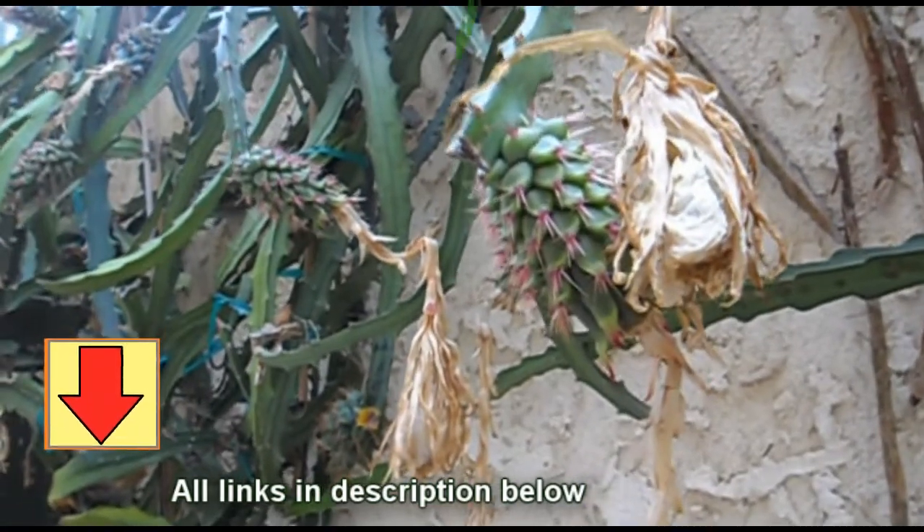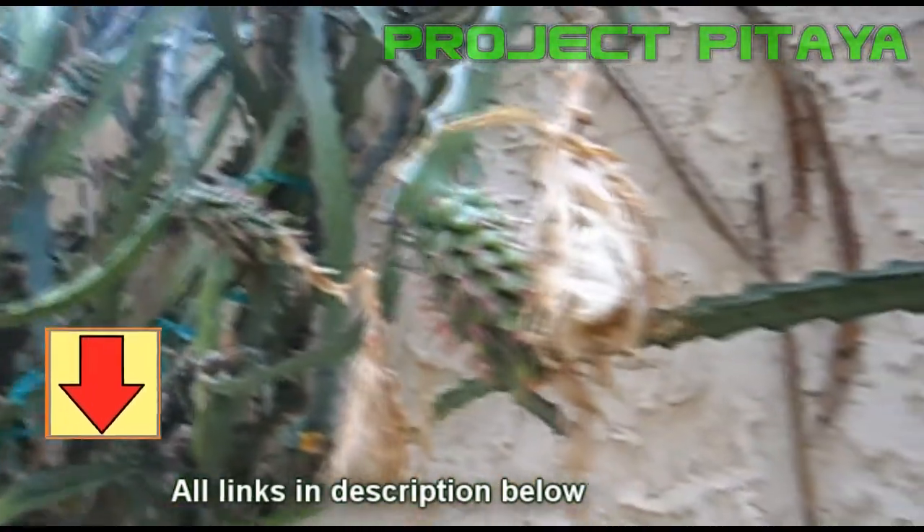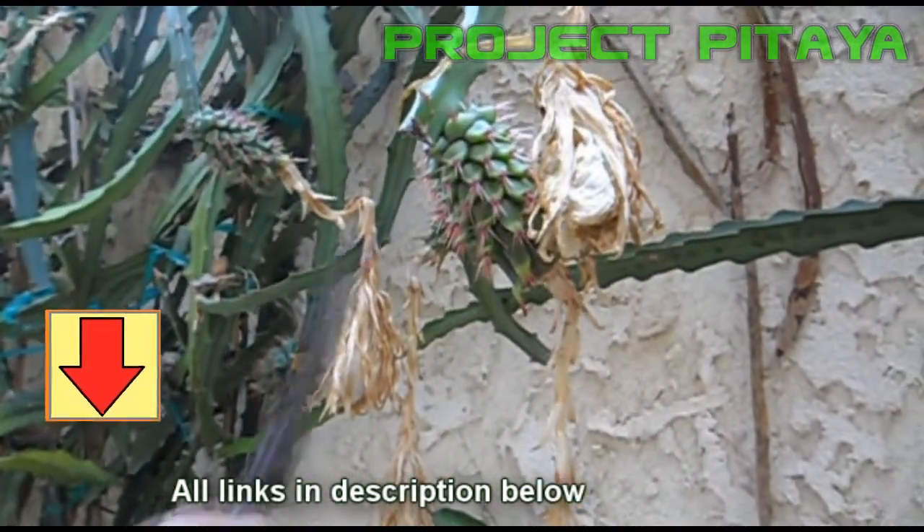With that said, I'll put a link in the description below. And while you're there, check out a few other videos on dragon fruit cultivation as well.